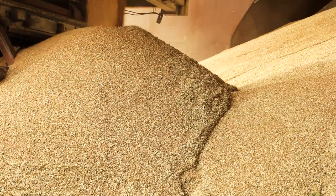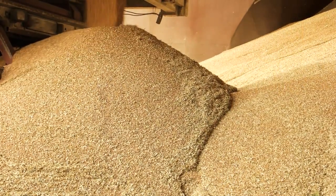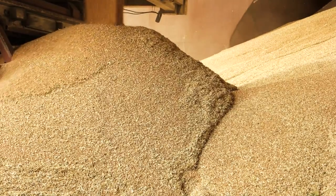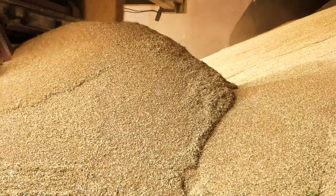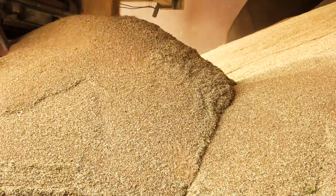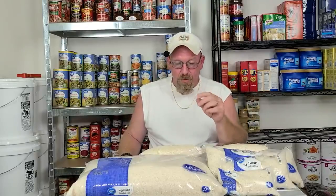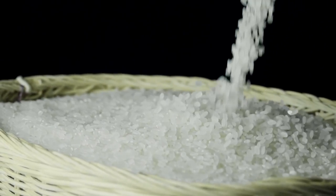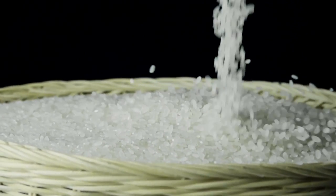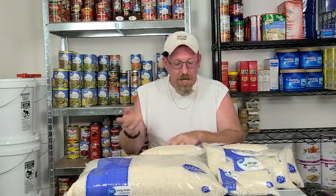Now most of us can't do that. If you had a root cellar or a basement where you can store your dry goods and keep it at that 40-degree mark, that is just optimal — that's the cat's meow right there. Parboiled rice stored from one year to 30 years was found to keep its nutritional value and flavor for 30 years.